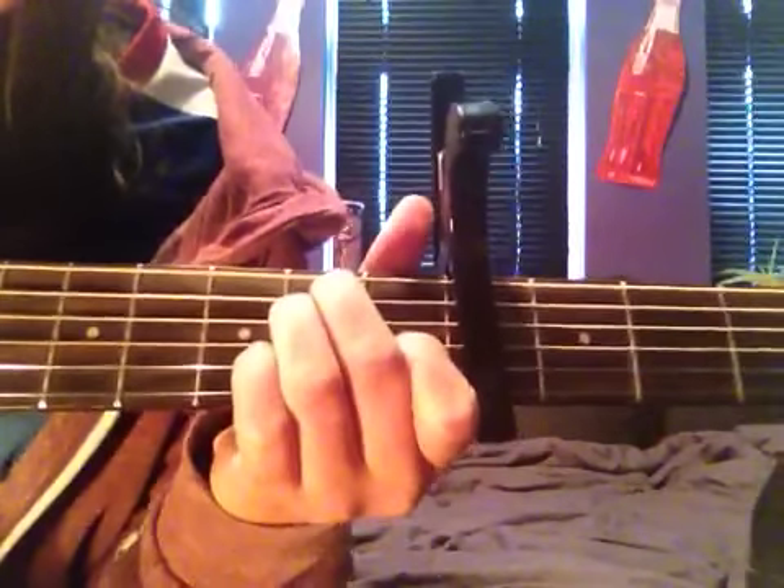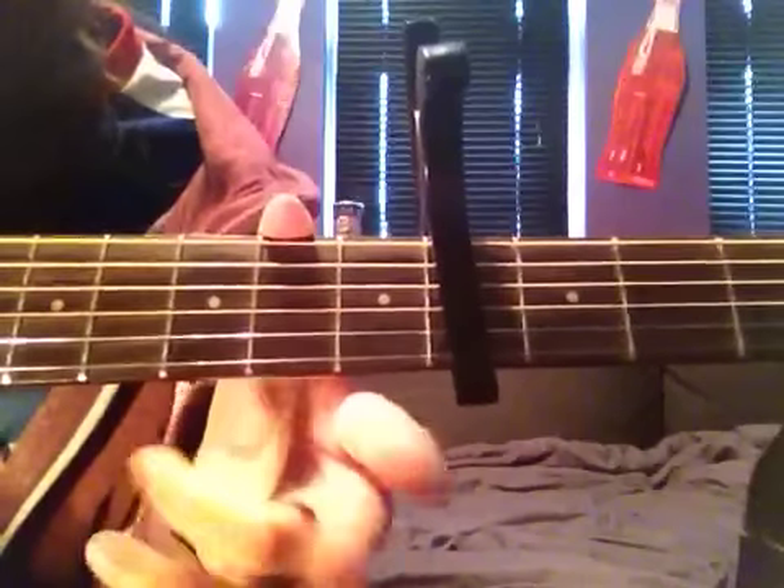And then F sharp — you leave these two fingers on there, take that one off, slide your two fingers up to the fourth fret, and you put your first finger all the way across the second fret. So you kind of have to stretch a bit.